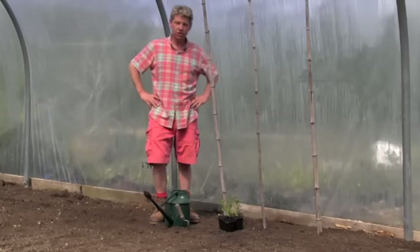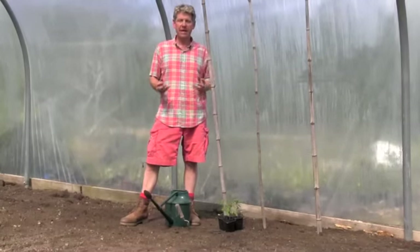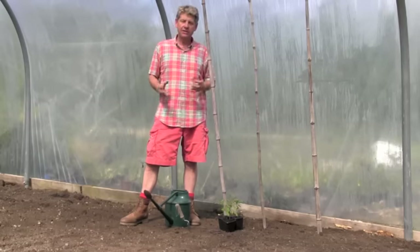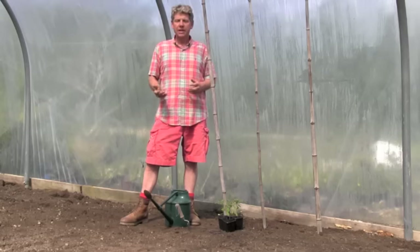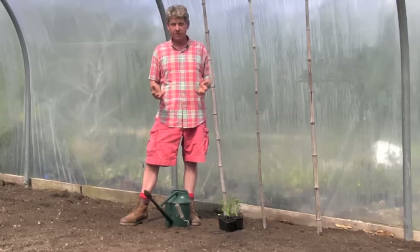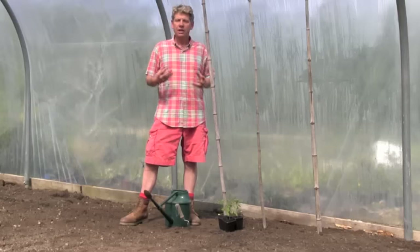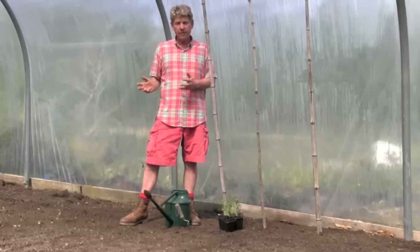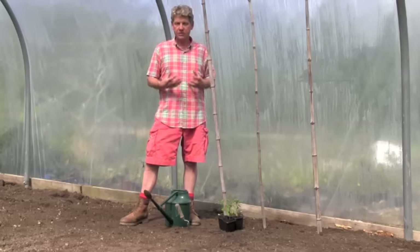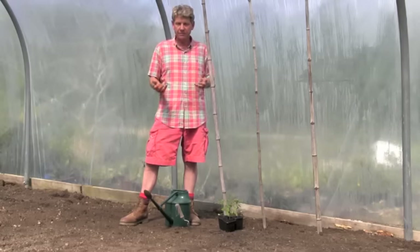Hi, this is Mark at LearnHowToGarden.com and in today's episode of the 10 Minute Gardener we're going to be doing one of my absolute favourite jobs in the garden — planting out our tomatoes in their final growing positions for the summer. I'm going to show you the two commonest ways that most of us grow our tomatoes, and there are pros and cons for both methods.